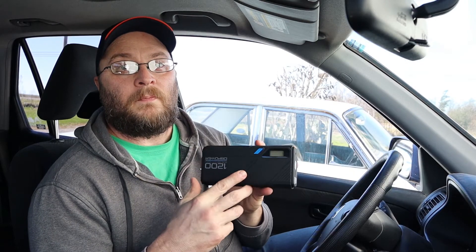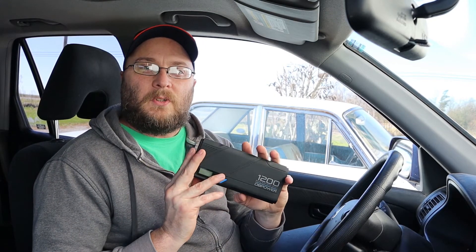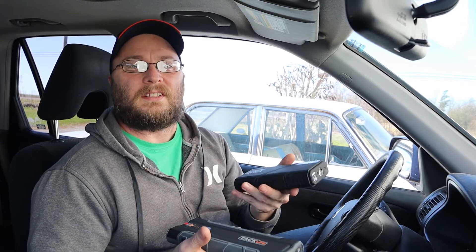A car battery is basically just there to start the car — you don't run the car off the battery while driving; that's what the alternator's for. So it doesn't take much, which is why a modern lithium sealed battery pack like this can easily provide that starting power. You might wonder why we don't put lithium batteries in cars instead of those big heavy ones — that's up to car makers — but for starting purposes, this small unit can handle it easily. Both packs weigh about a pound and a half.